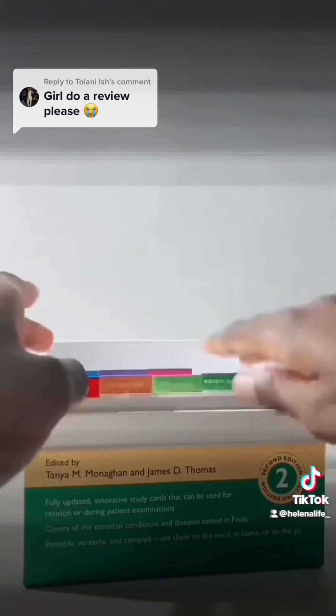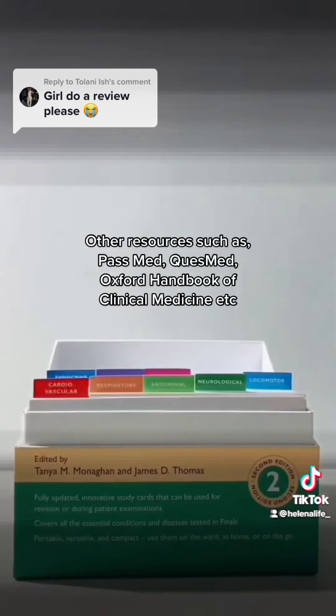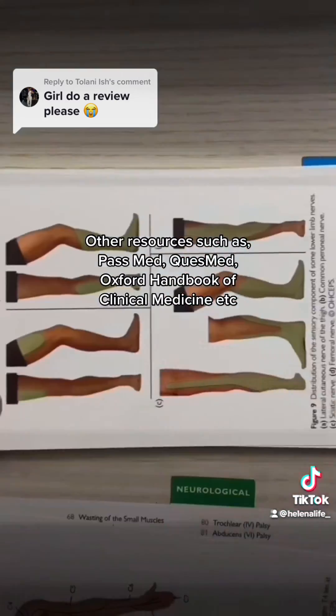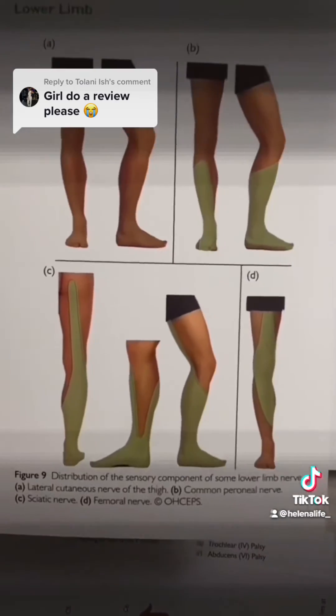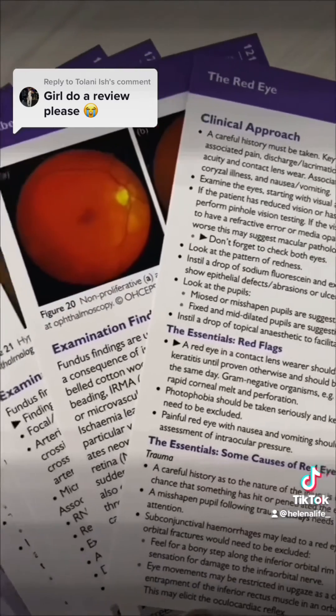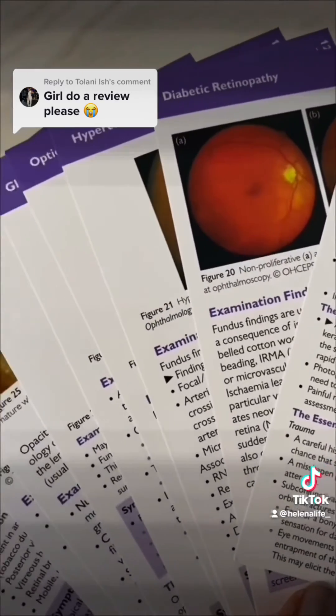These cards have very simple summary notes, so I would definitely recommend using other resources as well as these cards — I wouldn't use these cards alone for revision. Here are some examples of the images and notes from the ophthalmology section.